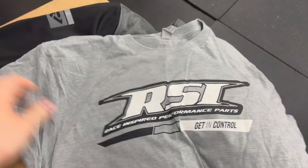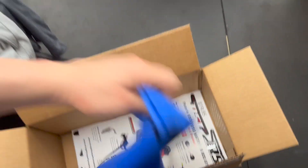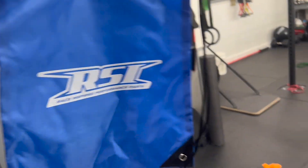Looks like we got another t-shirt — oh yeah, we got an RSI shirt now. Got a little drawstring bag. Beautiful. And we got even more stuff.